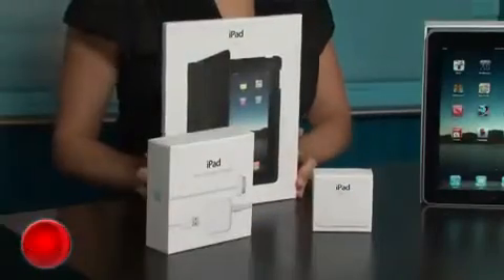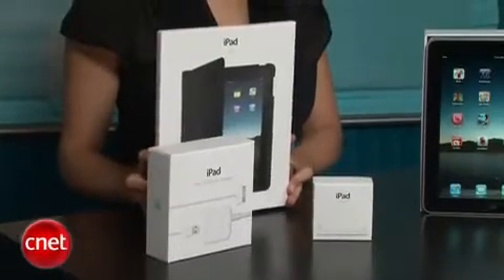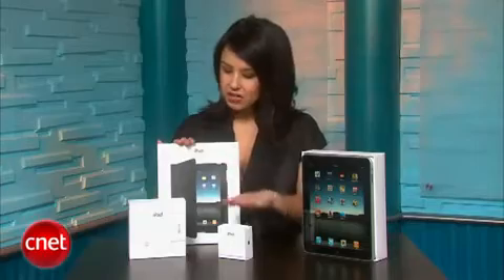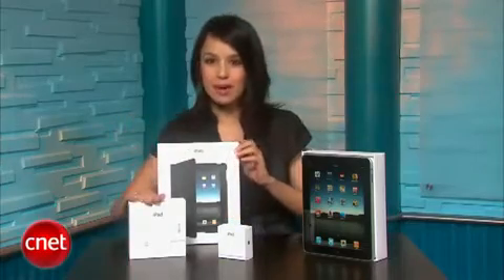First impression is that it looks exactly like it's supposed to. It's very elegant and responsive and basically like an iPod touch or an iPhone. We've also got some peripherals, so let's take a look at those. The iPad doesn't come with these peripherals but we have them here anyway. We have a case, a dock, and a USB power adapter.